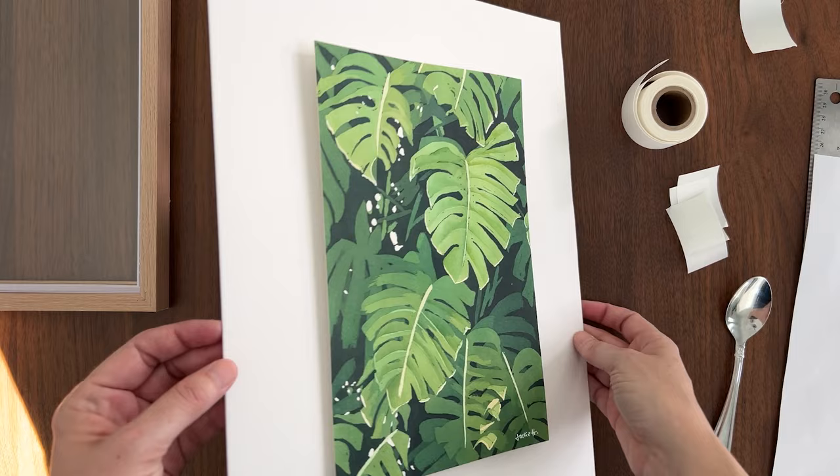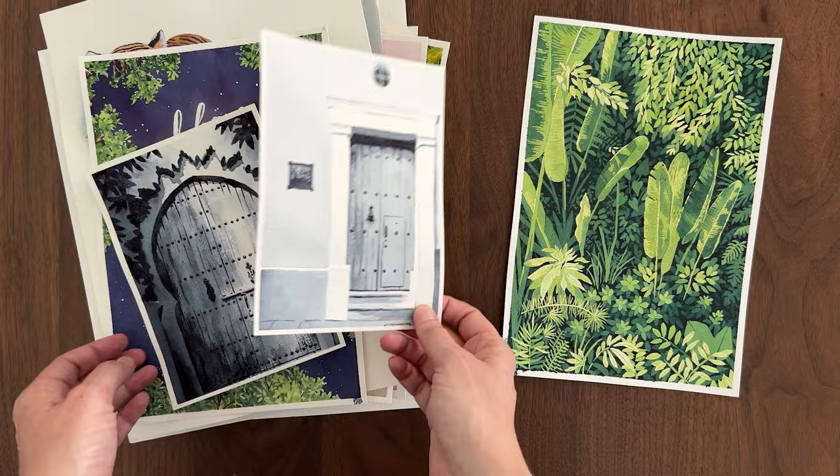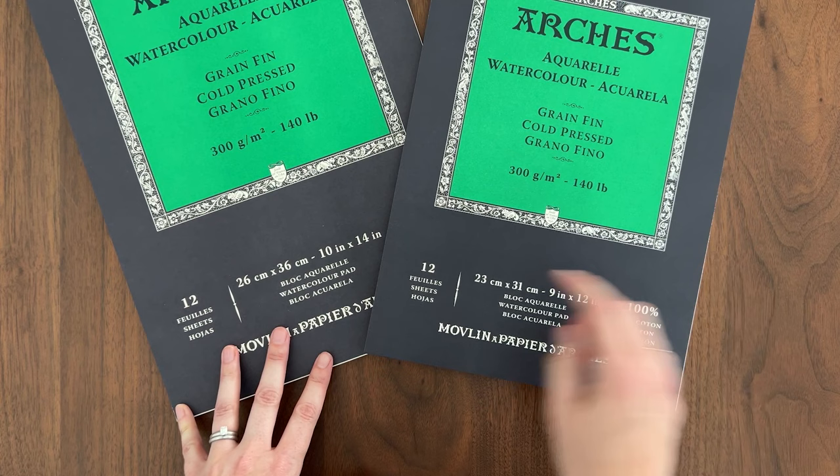Today I'm framing three of my favorite watercolor paintings using an easy float mounting technique. I've never done this before — I actually have a confession. I haven't properly framed any of my paintings. Some of them are studies or tutorials not worth framing, but some of them I really love and I want to display them in my home.